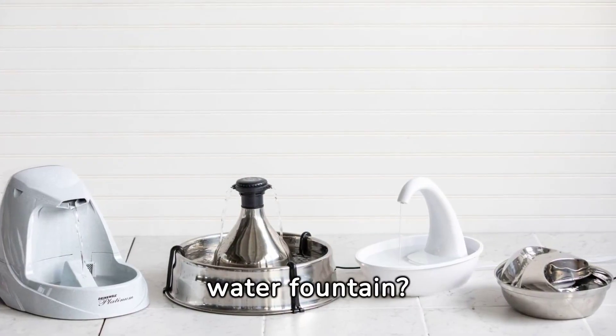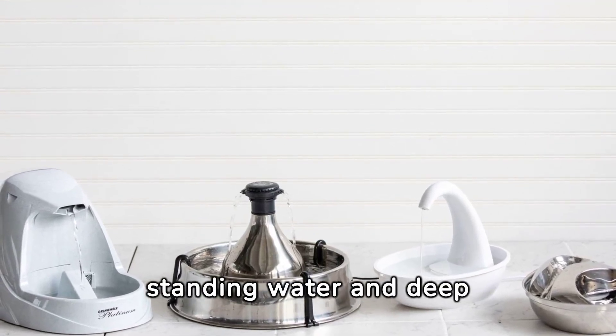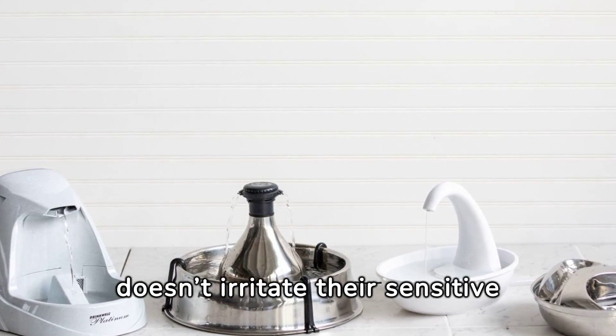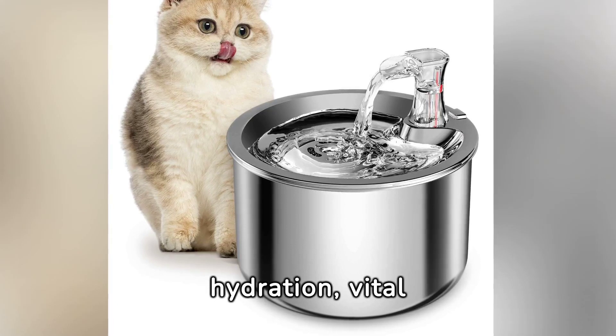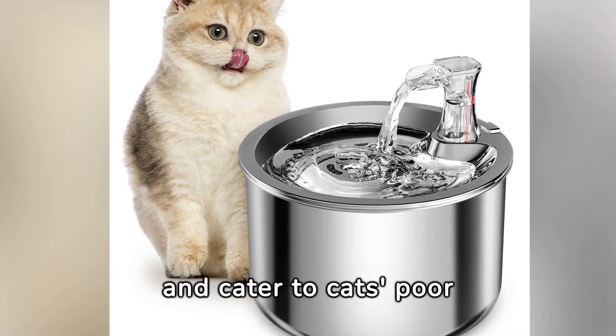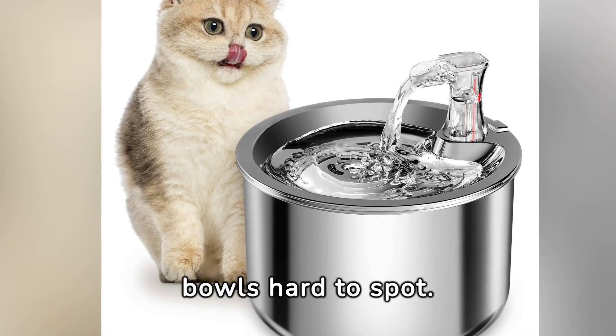Why opt for a cat water fountain? Cats disdain standing water and deep bowls, preferring fresh, flowing water that doesn't irritate their sensitive whiskers. Fountains encourage hydration, vital for preventing kidney and urinary issues, and cater to cats' poor close-up vision, making water in dark bowls hard to spot.